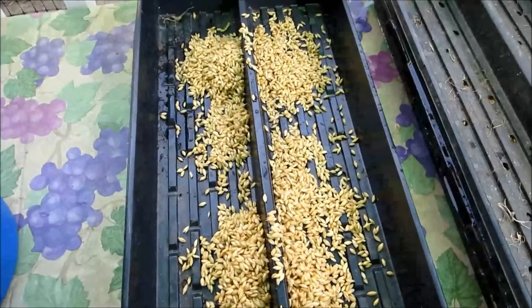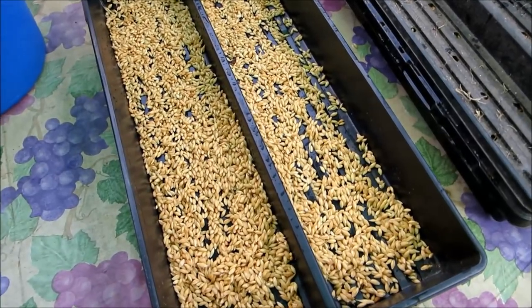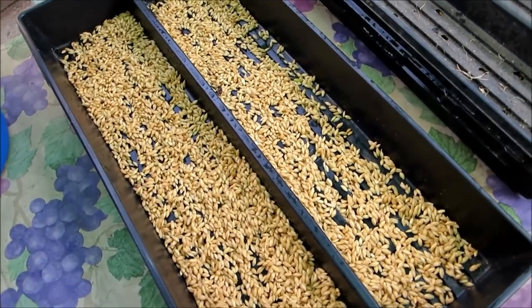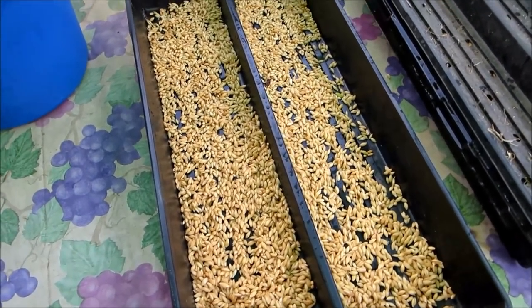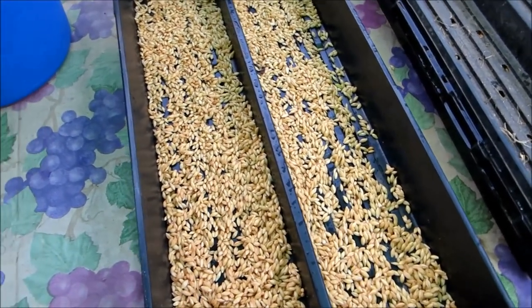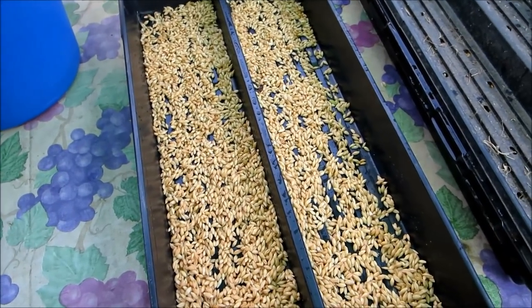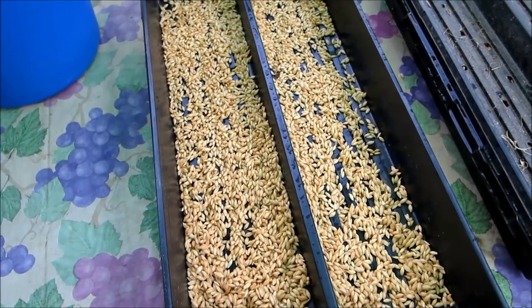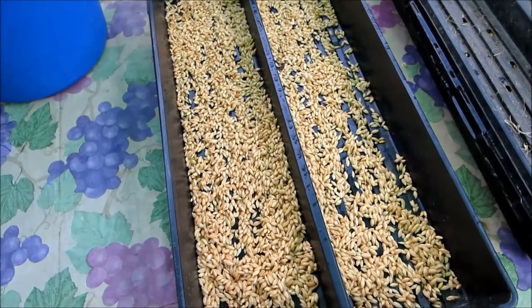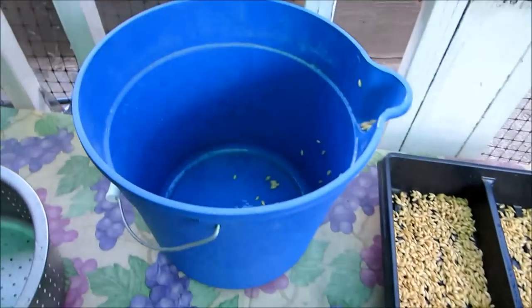I'm just going to smooth this out really fast. Don't worry about any bare spaces in there, because that's all going to fill in — believe me — with barley in a few days. These seeds will start absorbing even more water and will plump up.